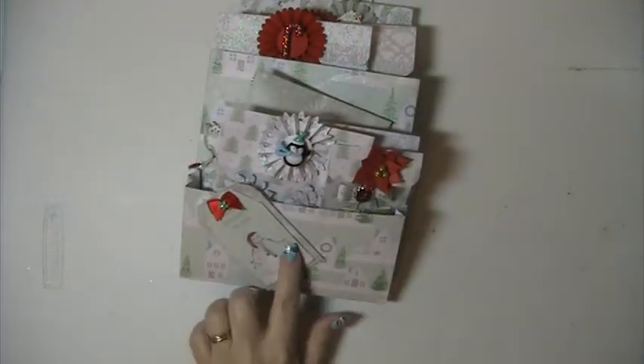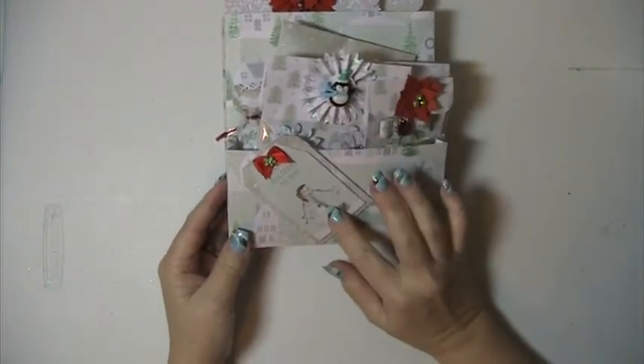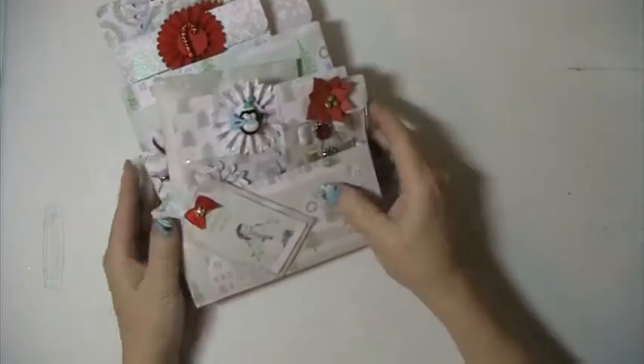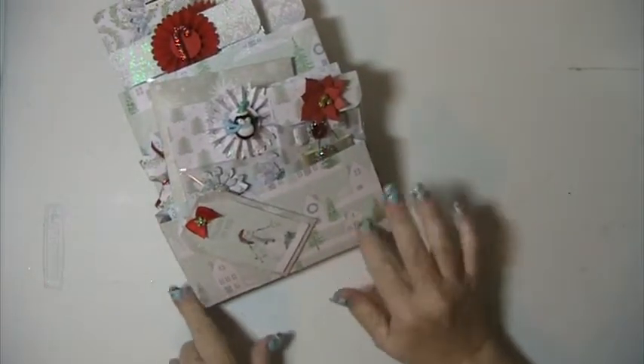This tag here is just one of the cutouts from the pad. I used this paper here on the back and then this white Christmas tree glittered paper and houses on the front.